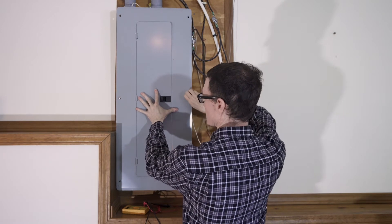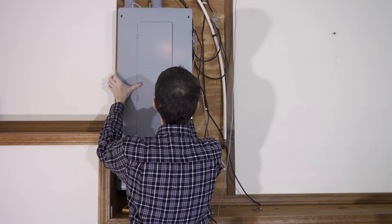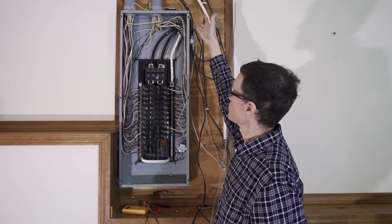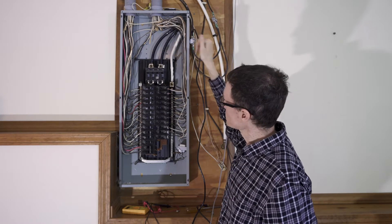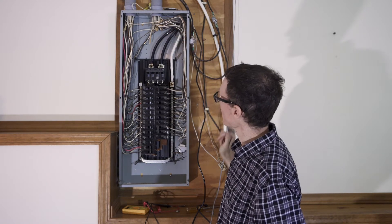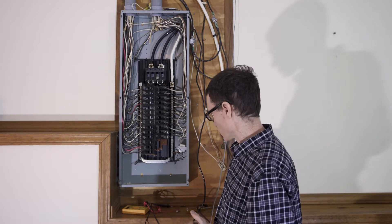I've already loosened up these screws ahead of time so it should be relatively easy to get this plate off. There's a piece of conduit right there that leads to the meter outside, provided by the utility company, and there are three cables entering the house through that conduit — two black wires and one white wire. The two black wires are hot and the white wire is neutral.